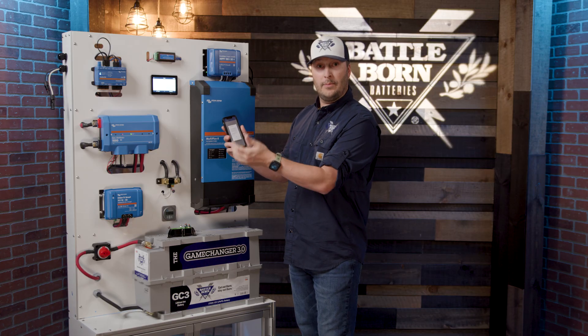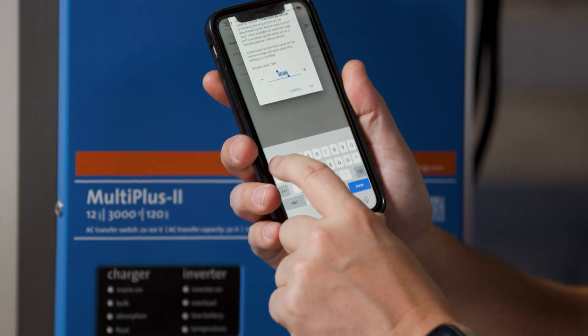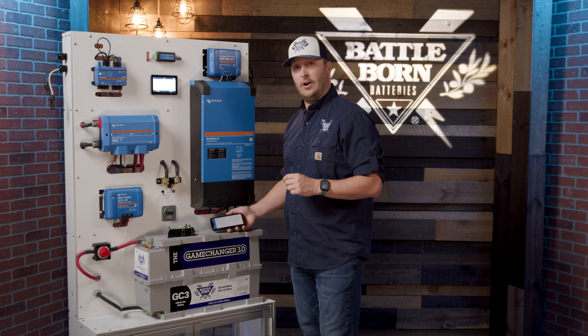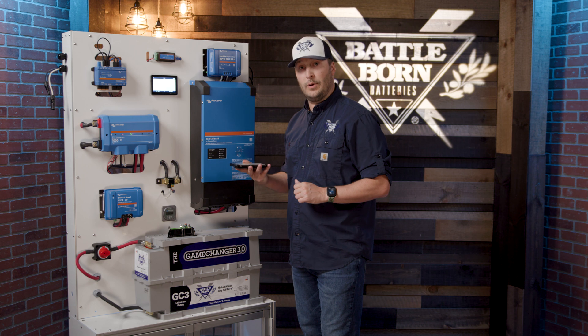So for example, in my garage if I have a 15 amp plug, I'm going to jump in here, turn that to 15 amps, hit okay, and that way I'm making sure I'm not popping breakers on the house or whatever I'm connected into.